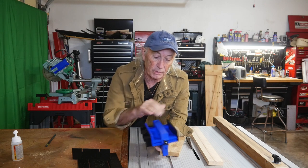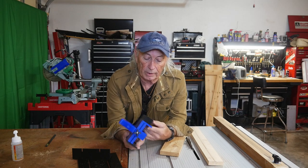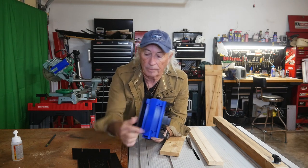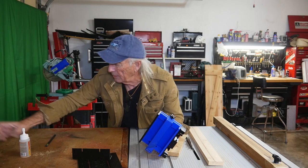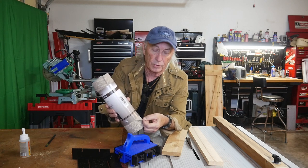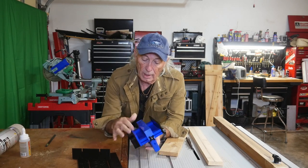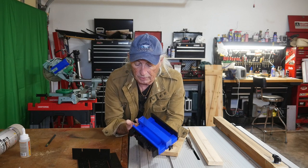The only thing missing compared to the actual one from the company Micro Jig is they have some rubber glued on here. So I picked up some Gorilla Glue and some non-skid padding from Lowe's, and I'm going to glue that up on these three rails — up to about here — and of course on the two rails as well.